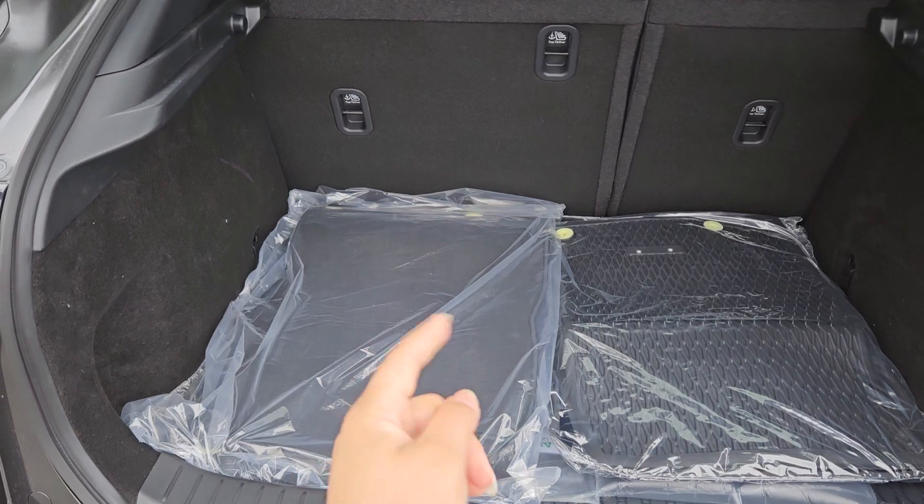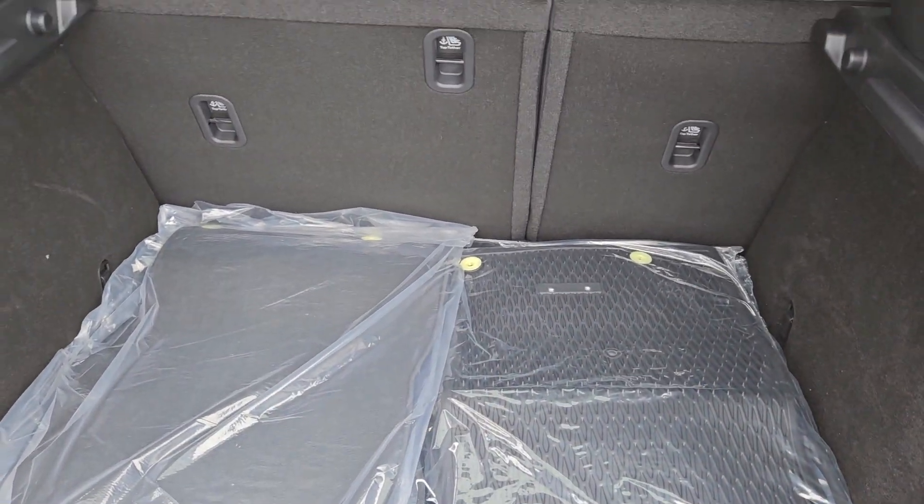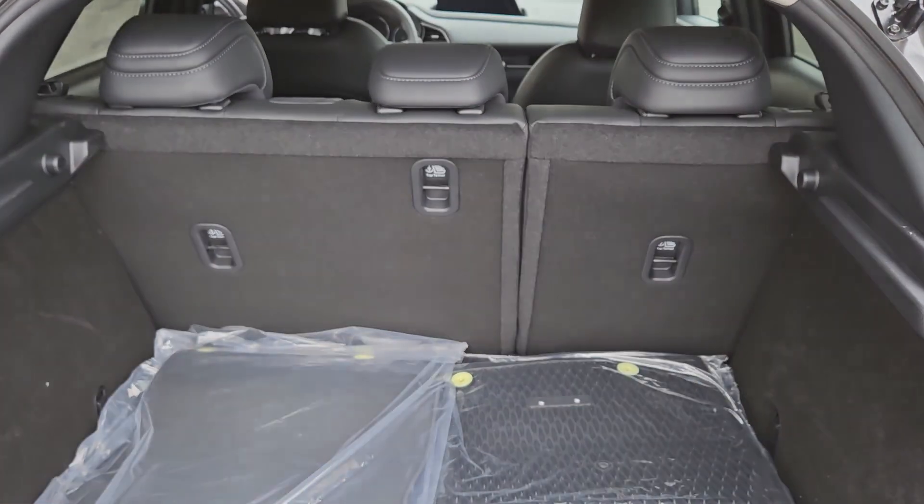It comes with floor mats — some come with regular floor mats, some come with all-weather floor mats — and you can drop the seats for the 60/40 split.